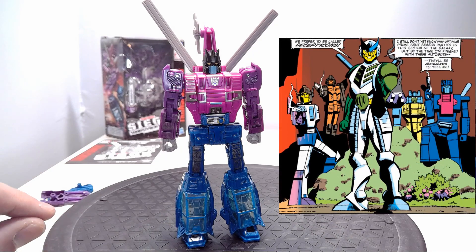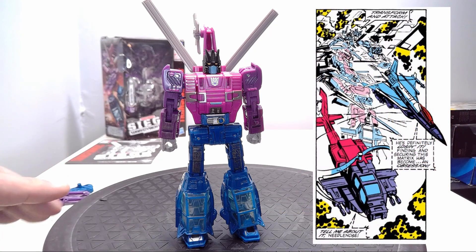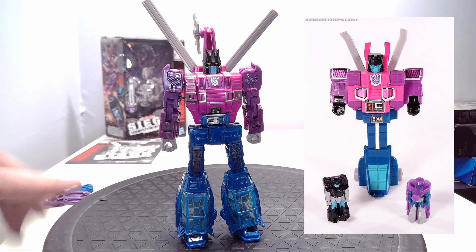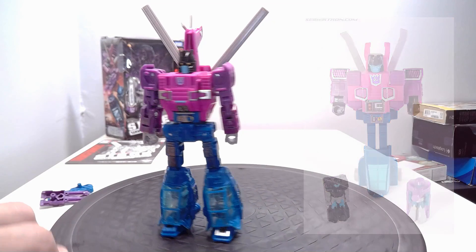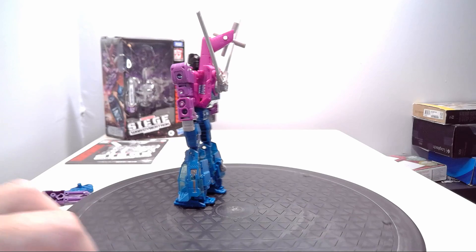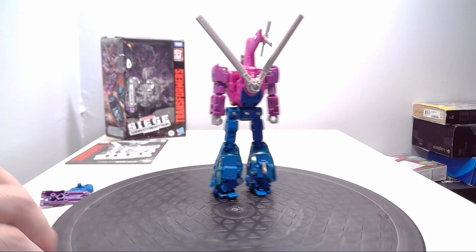Now if you're not familiar with the Spinister character, he showed up in the later issues of the G1 Marvel comic. He was also prominent in the IDW comics. His actual G1 toy was a double target master, and the double target master allowed him to have two guns that merge into one.